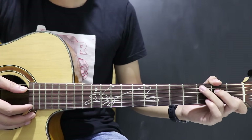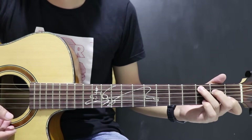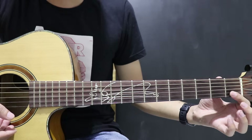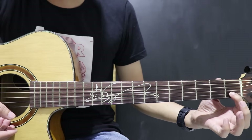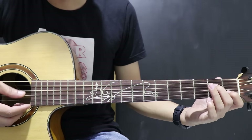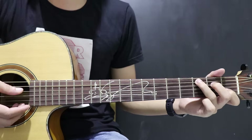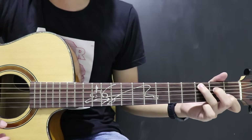Untuk chord-nya, itu ada C. C ini: senar 2 fret 1, terus senar 4 fret 2, sama senar 5 fret 3. C.